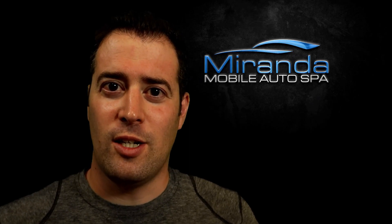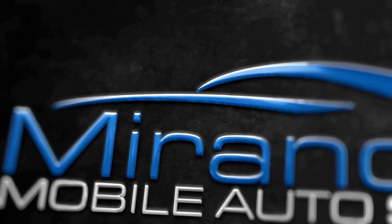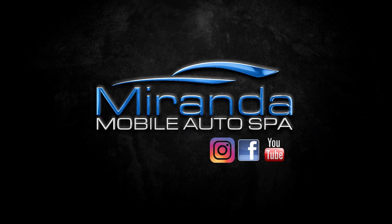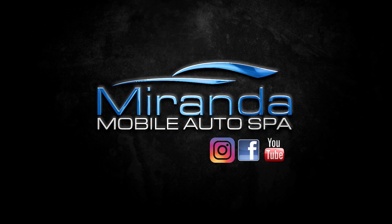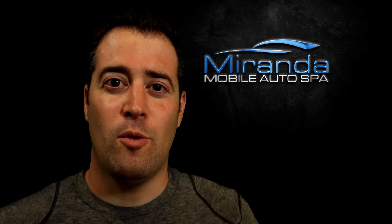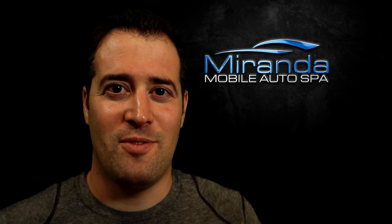In today's video, we're going to show you how we dilute our chemicals. Hello everybody, my name is Phil and welcome to Miranda Detailing, where we bring you satisfying detailing videos.